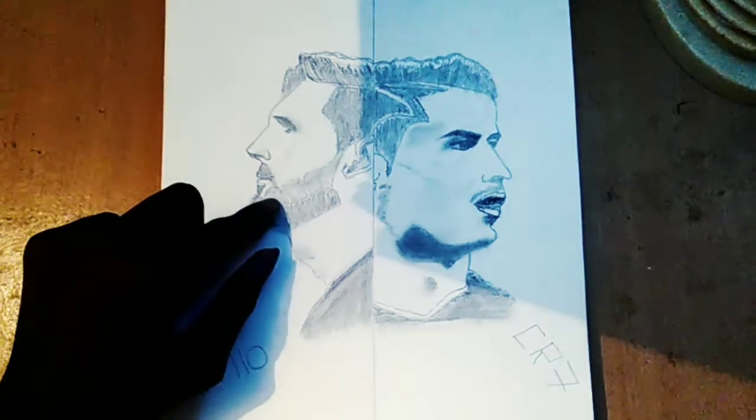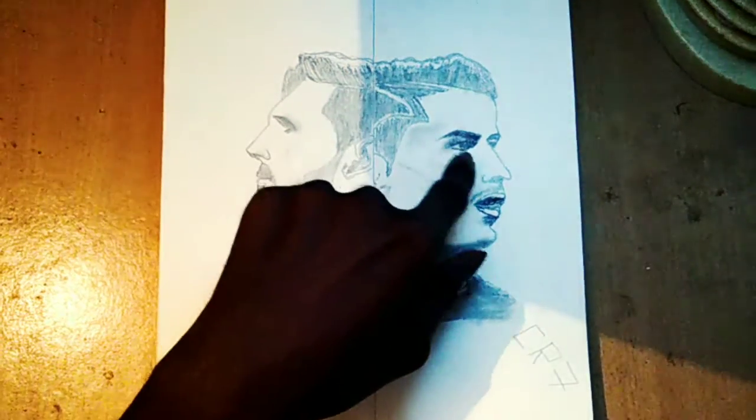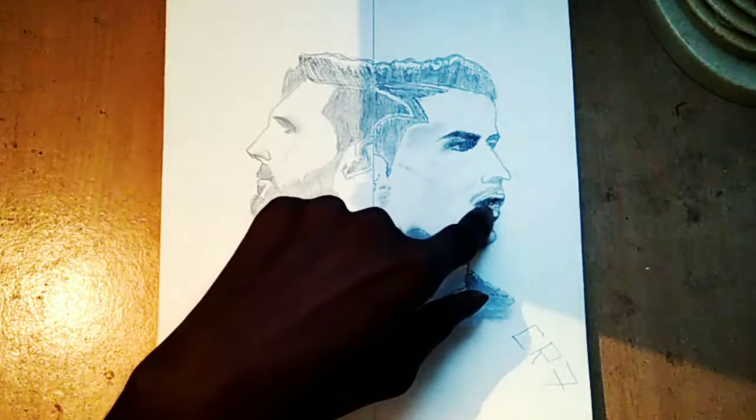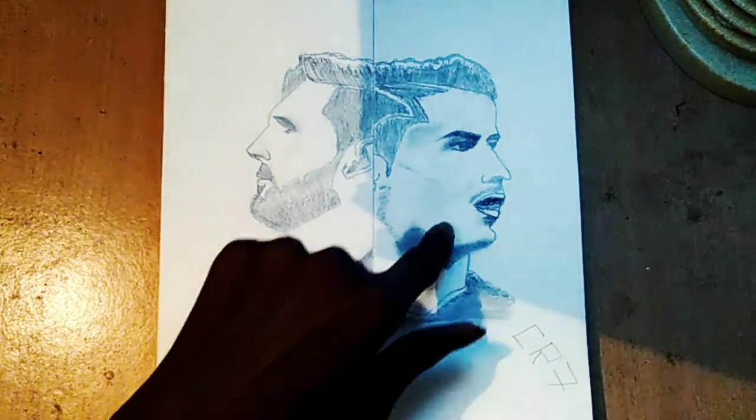Under the mouth to neck I rubbed a small heart. So how's it guys? The bare mustache, hair, and nose are very shaped, and Ronaldo's hair style, nose, mustache, and mouth are very hard, so I drew it very hardly.